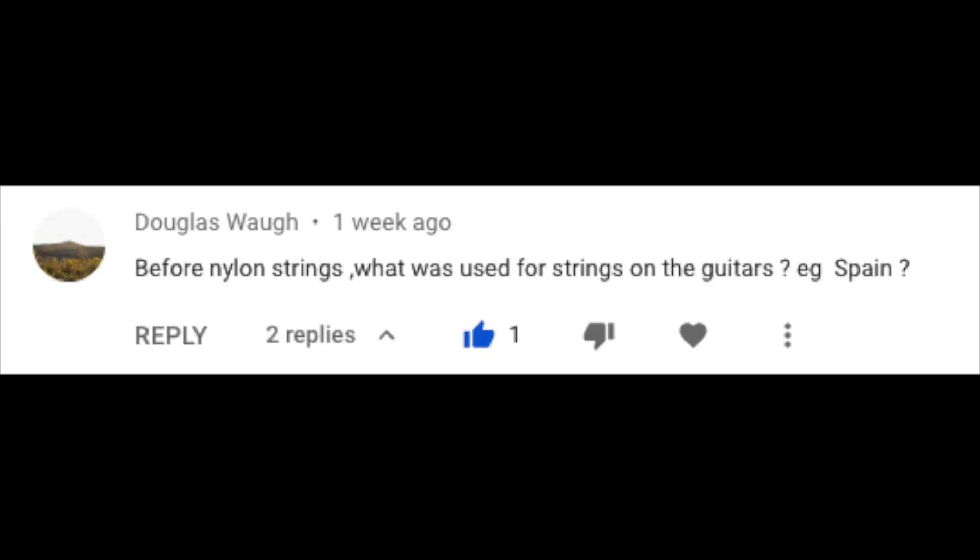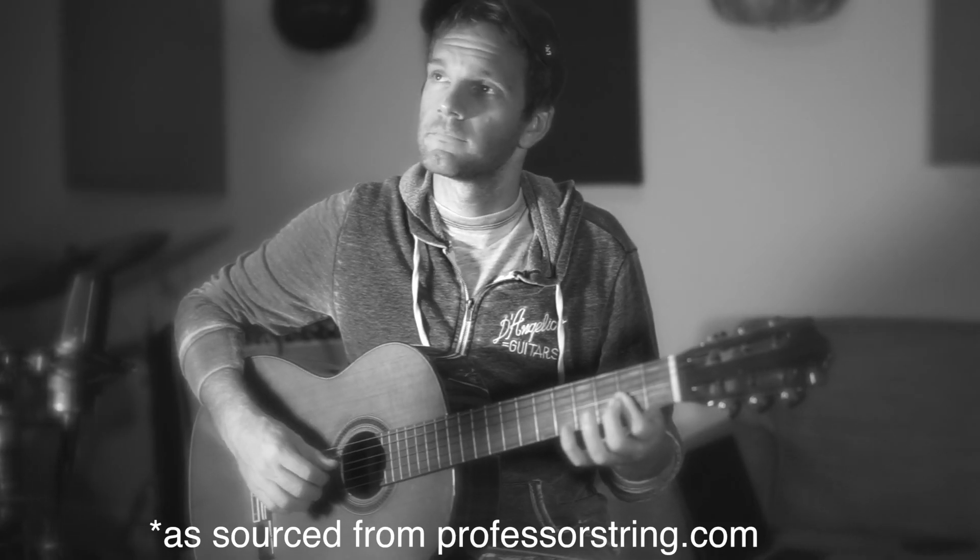For nylon strings, what was used for strings on guitars? For example, Spain. Very interesting and specific question. I also didn't really know, so I actually did some research, and what I found might shock you. I'm going to lessen the blow of this by voicing over the answer to a classical guitar piece that I just played. The answer is catgut.